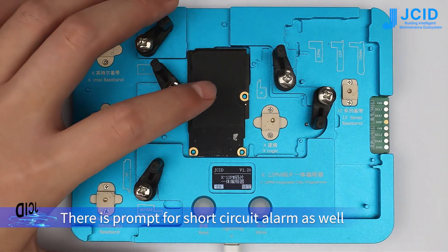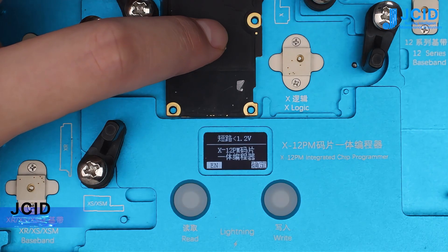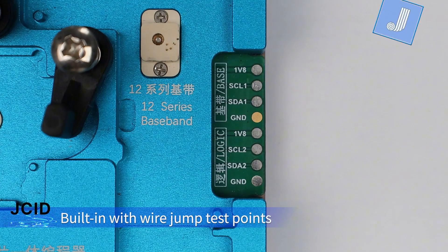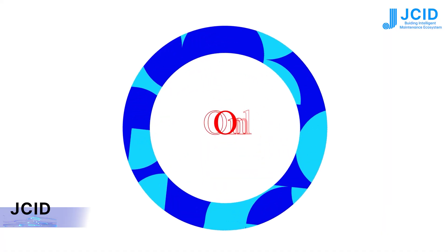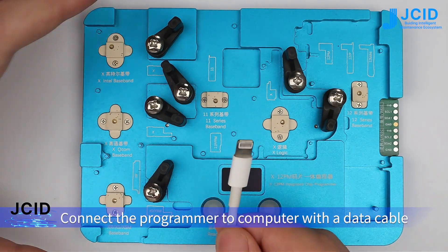There is also a prompt for short circuit alarm. The programmer supports wire jumping test of more models. For online operation, connect the programmer to the computer with a data cable.